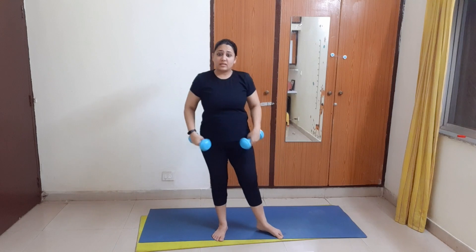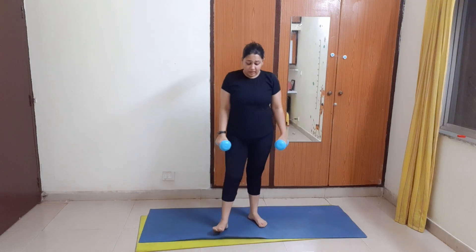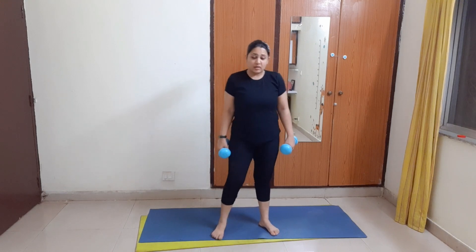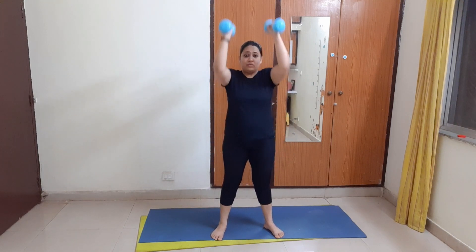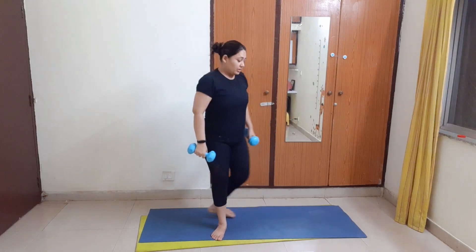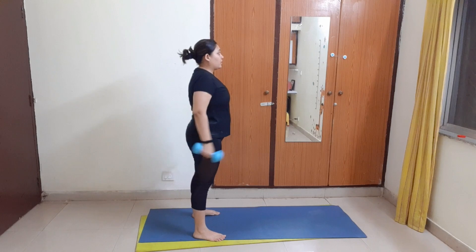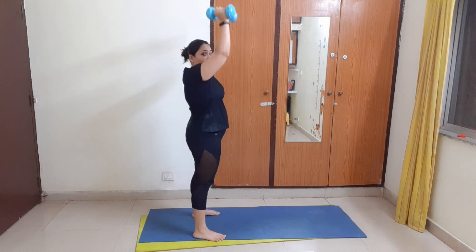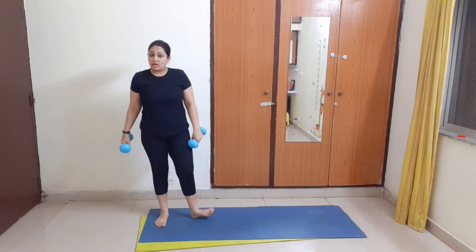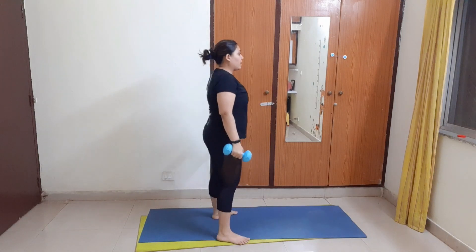Now the next exercise — yes, we are not taking any break — is bicep curl with arm raise. How to do it: curl, raise, back, down. I will show you the side move: curl, raise, back, down. So this will burn the arm fat including the shoulder fat.